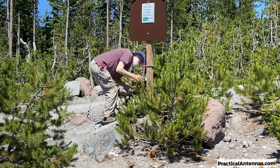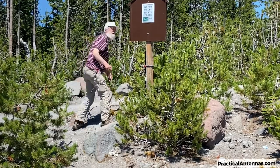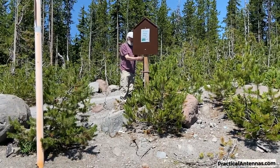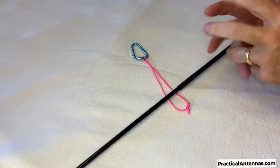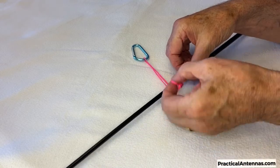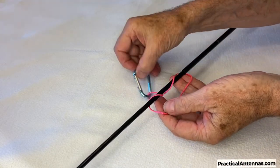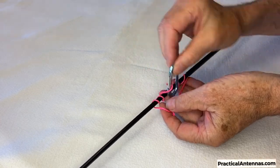The next step is to attach the antenna's center insulator to the mast. The very top of the mast is too flexible, so I attach the clip right above the top of the second section. I loop the rope through itself three times, then pull it tight. This forms a prusik hitch, which will support the weight of the antenna without sliding when jammed against the joint.